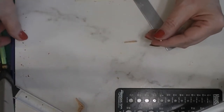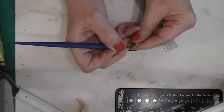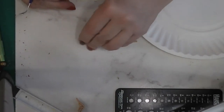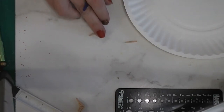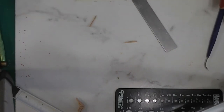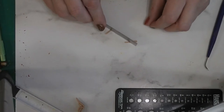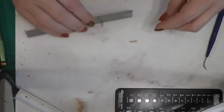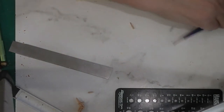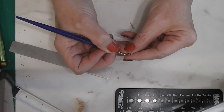Now we're going to hold this and support it, and we're going to take a pointy tool — I'm using my gentle pick — and I'm just going to transfer it to a paper plate. We want to make a little divot in the end that we didn't do yet — that's why I made those way too long. Now a single line. I know you probably can't see much here, and even if I took a picture, because this is so small it's not really going to show.